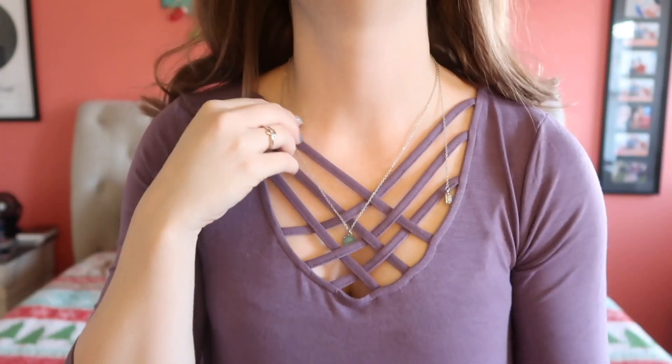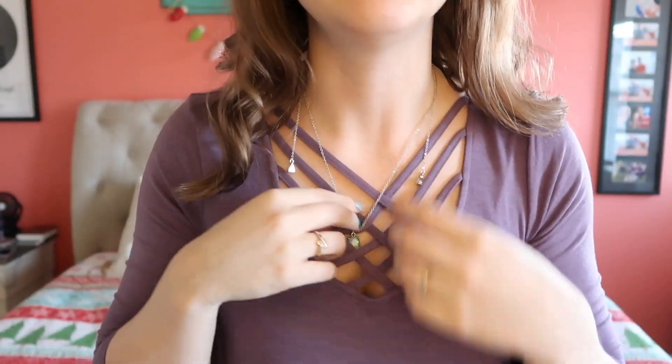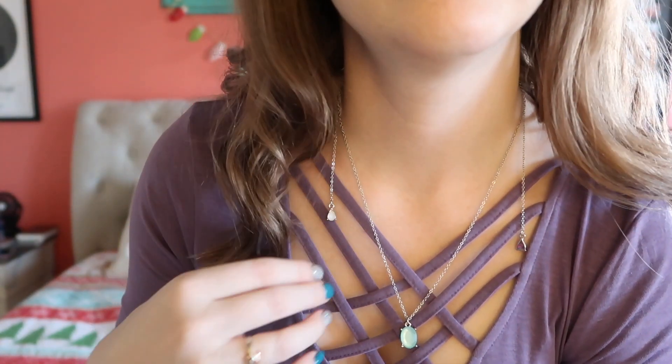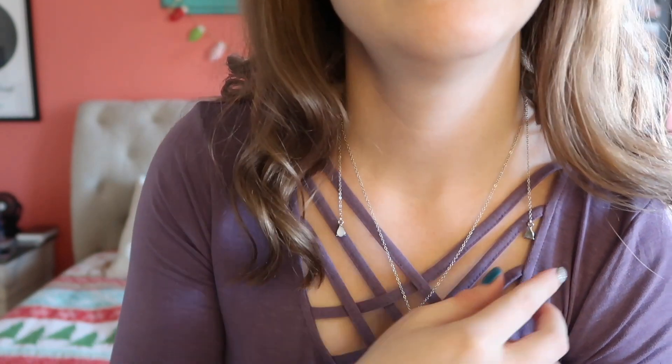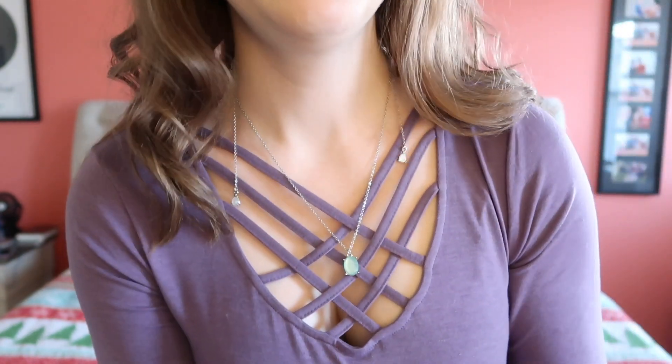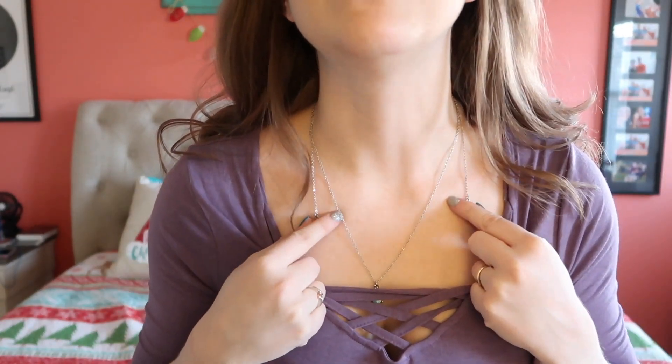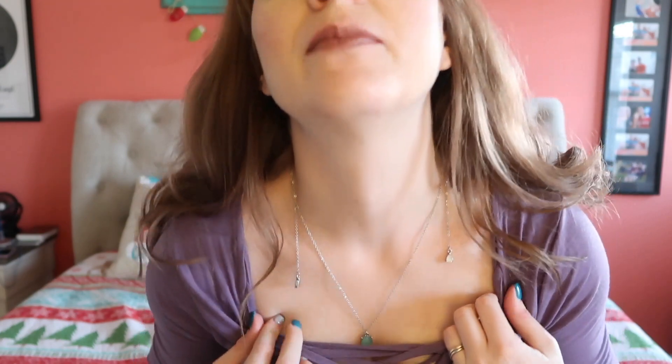I'm going to take off the earrings that I have on. The thing I love the most about their jewelry is just how versatile it is — it just feels so different and interesting. You can see the two charms on each side, or you can wear this all by itself, which is really pretty. I think it would be a little better with something that didn't have this detail on the neck, but that is gorgeous.